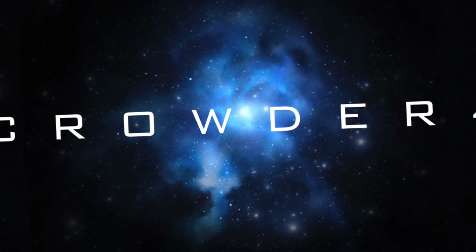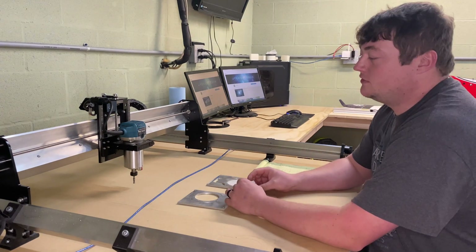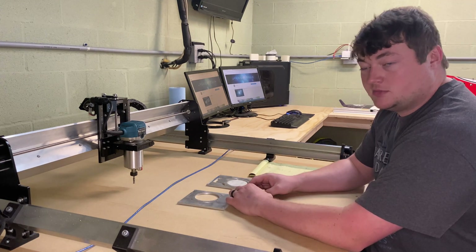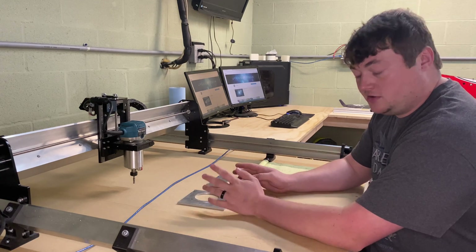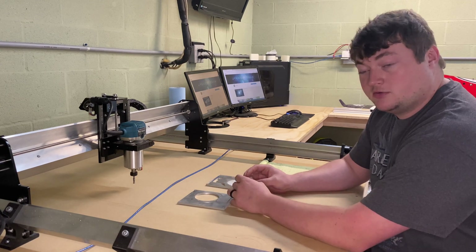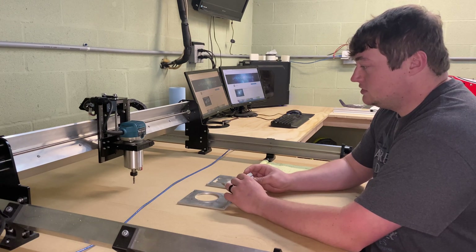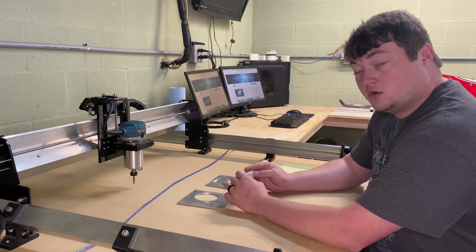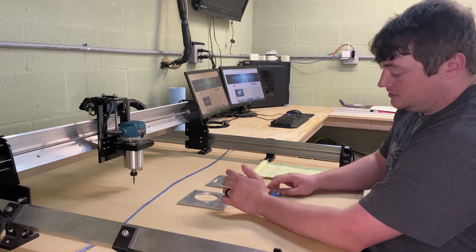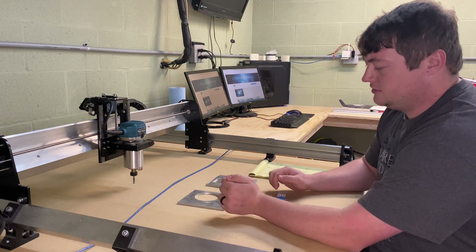Everything I'm going to reference as far as cutting tools goes is from CNC Labs — I purchased them directly. I've used both the 1/8-inch flat and ball nose end mills, as well as the upcut quarter-inch end mill, and all my feeds and speeds are basically going to be in relation to these tools.